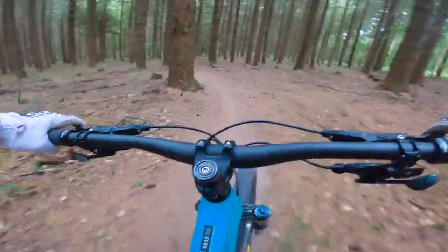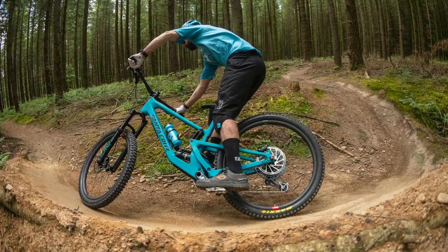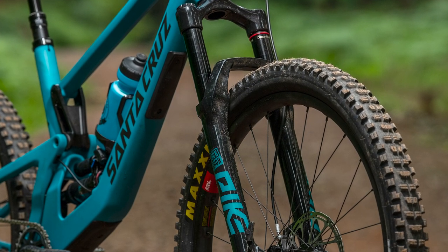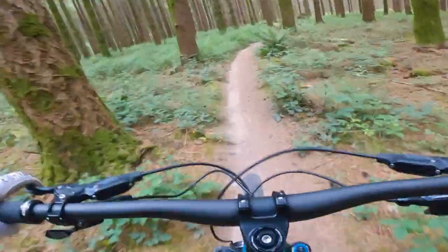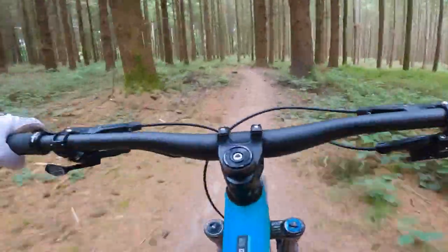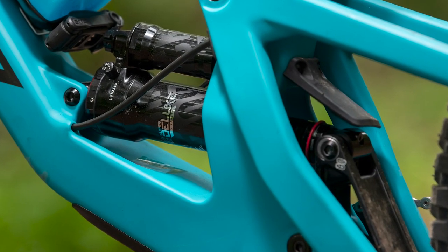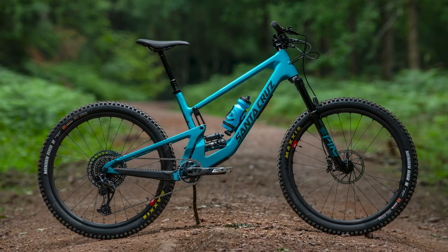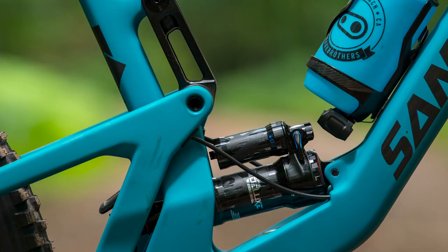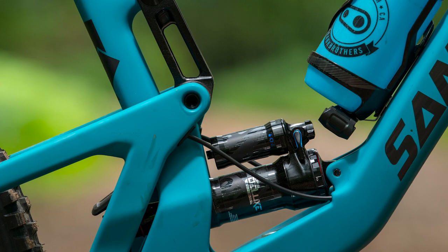In terms of travel, there's still 130mm on tap at the rear, though the new bike is designed around a longer 140mm travel fork. Santa Cruz has also tweaked the 5010's leverage to make it more progressive through its stroke. They've also done away with the regressive hump through the first 50mm of travel that the old 5010 had, ironing the leverage curve out. Santa Cruz claims these changes enable the 5010 to work with a coil or an air shock, as well as delivering a more predictable feel, and should make set up that little bit easier.